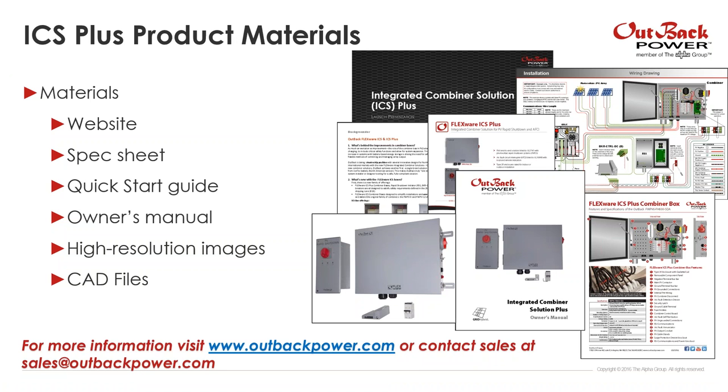That wraps up our webinar. We have a lot of materials — our website should be updated in the next couple of weeks. For more information, please reach out to sales at outbackpower.com or visit our website. We have spec sheets, a quick start guide, owner manuals, high-resolution images, and CAD files available.